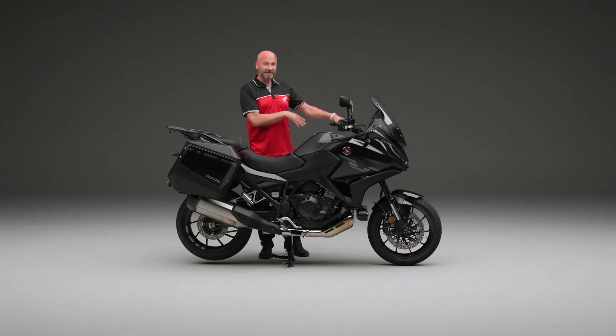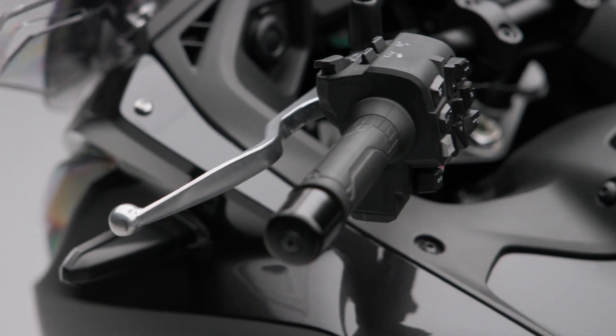Now this particular one is a manual. We have a clutch lever on here and a six-speed transmission — absolutely fantastic.